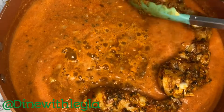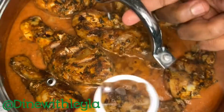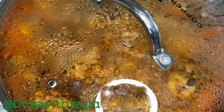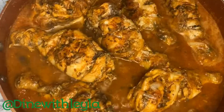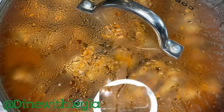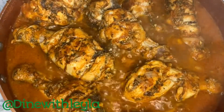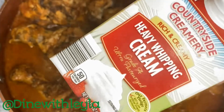Next I'm adding the chicken back in. Once done, I'm going to cover it and let that cook for 10 minutes on one side, then flip all the chicken pieces and let that cook again for another 10 minutes. At this point, you want to make sure your chicken is about done or almost done.